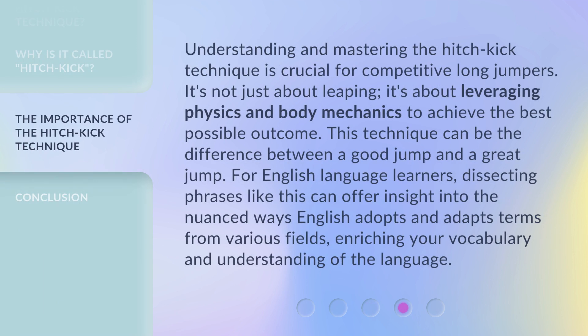Understanding and mastering the Hitch Kick Technique is crucial for competitive long jumpers. It's not just about leaping — it's about leveraging physics and body mechanics to achieve the best possible outcome. This technique can be the difference between a good jump and a great jump. For English language learners, dissecting phrases like this can offer insight into the nuanced ways English adopts and adapts terms from various fields, enriching your vocabulary and understanding of the language.